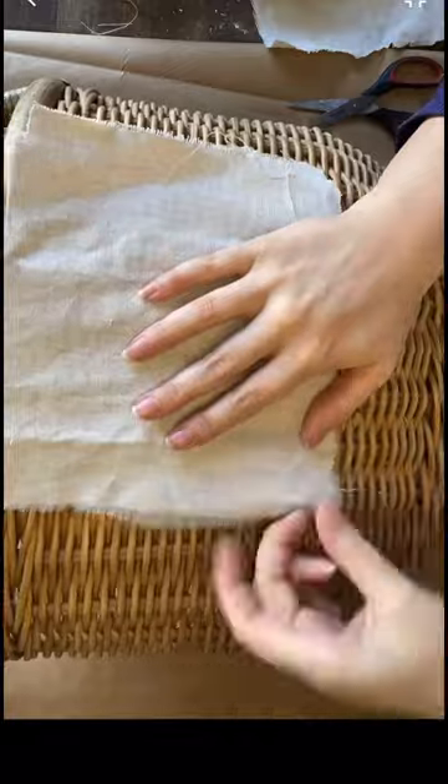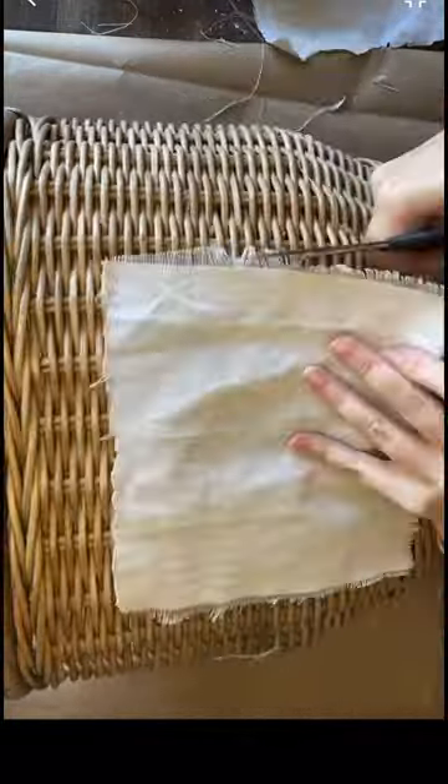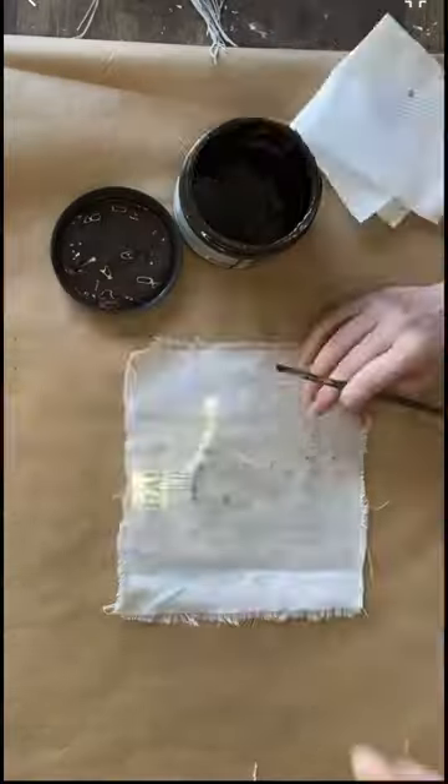I've cut out some drop cloth and now I'm fraying the edges for an aged effect. You can use a 220 grit sandpaper to help you with this step around the edges.